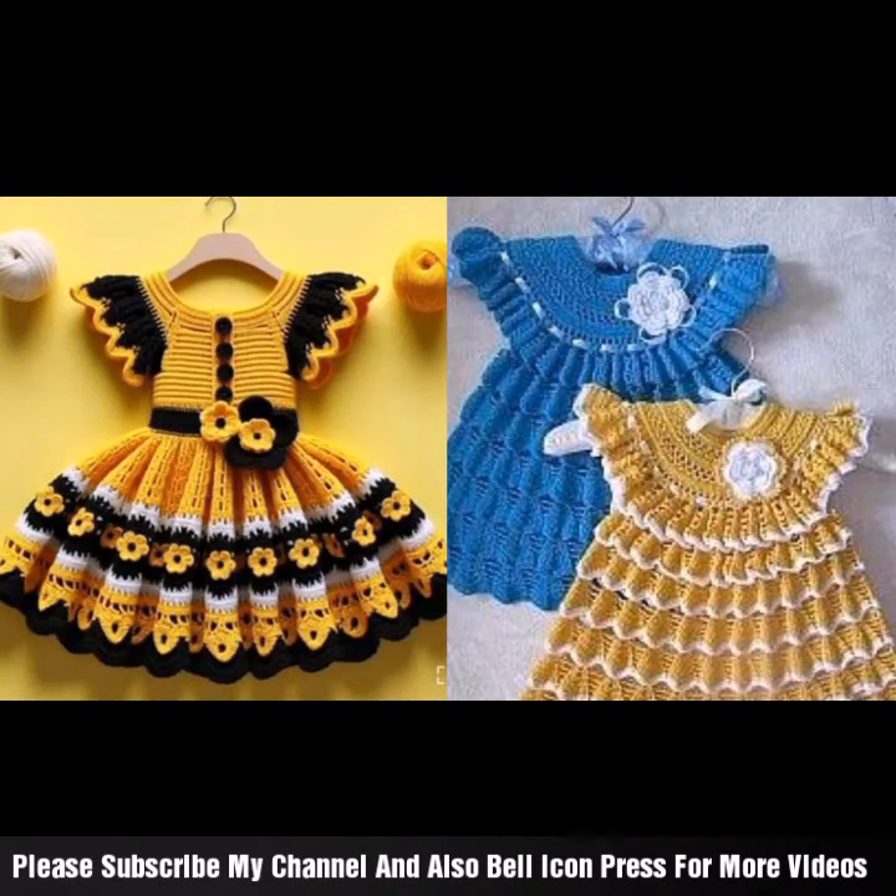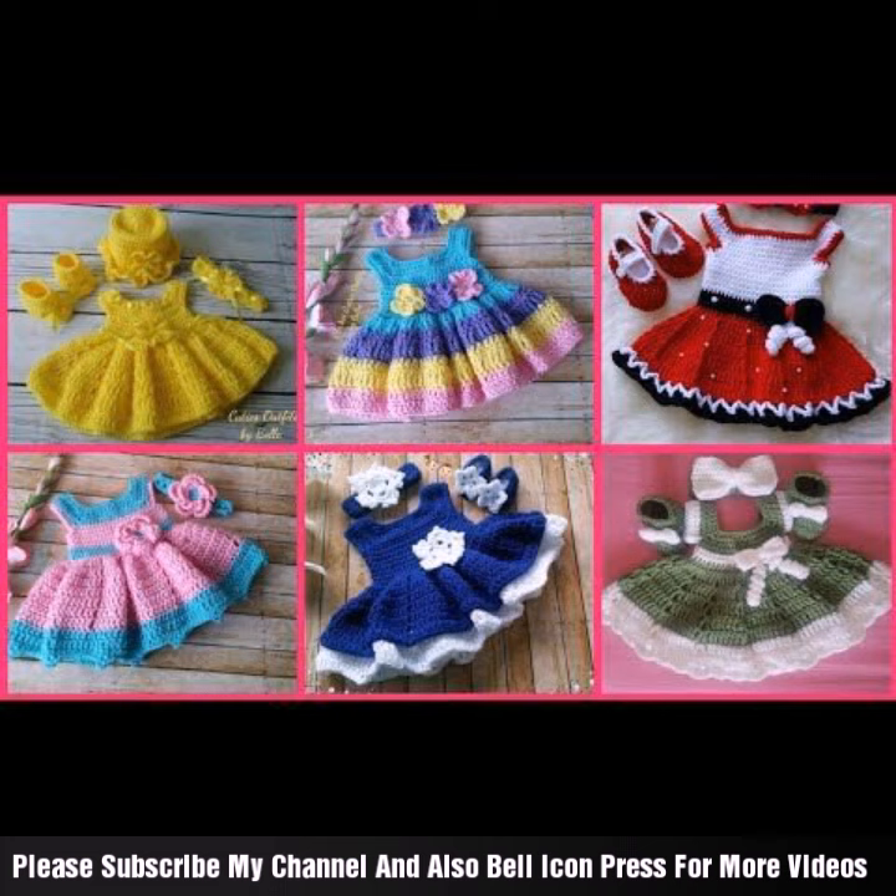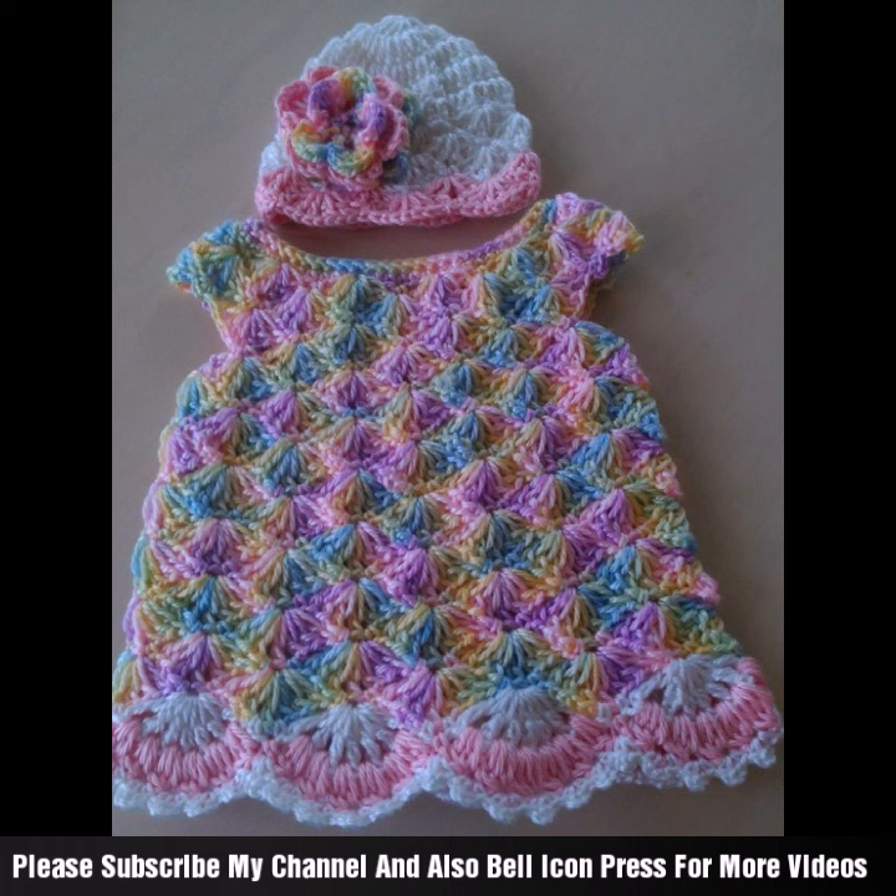Hey guys, once again I'm back. Beautiful, latest, stylish pattern for little baby socks. Soft and cozy, crochet pattern. Beautiful ideas, dresses.